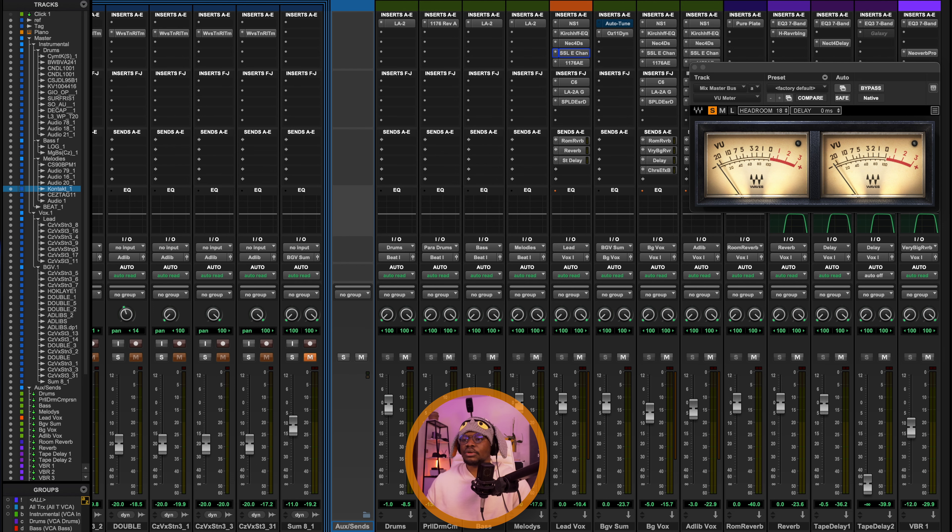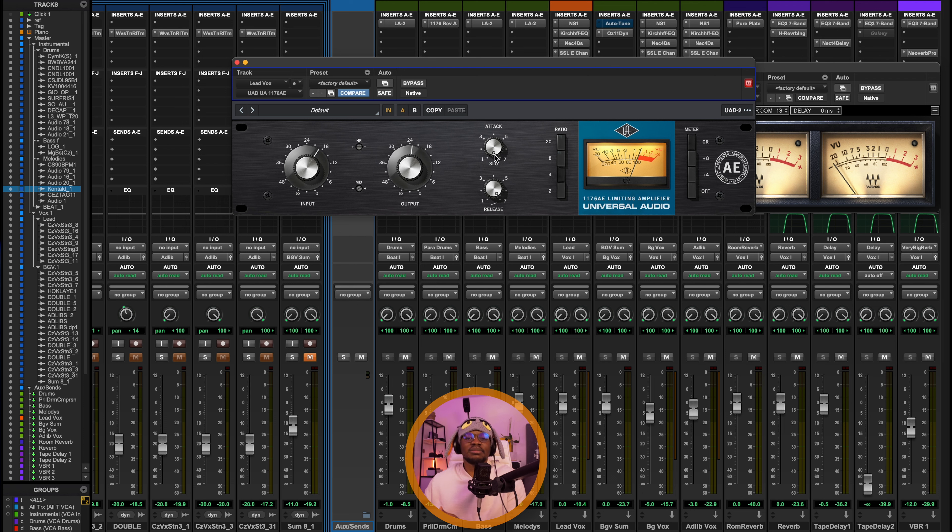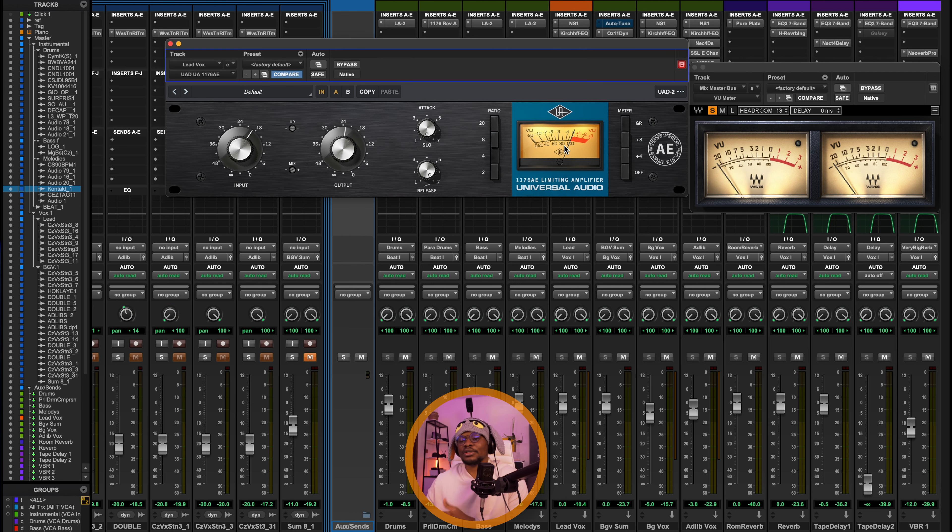The next plugin on the vocal chain is the 1176 compressor. The purpose is to tame the initial peak. I've set the attack to be a very slow attack using the revision 8E version, which has a slow mode giving you about 10 milliseconds of attack time — great because I'm trying to allow the transient to cut through. The release is set to the fastest. It's just capturing the high energy parts to tame the peaks. I've set the ratio to 4-to-1 with the mix at max.